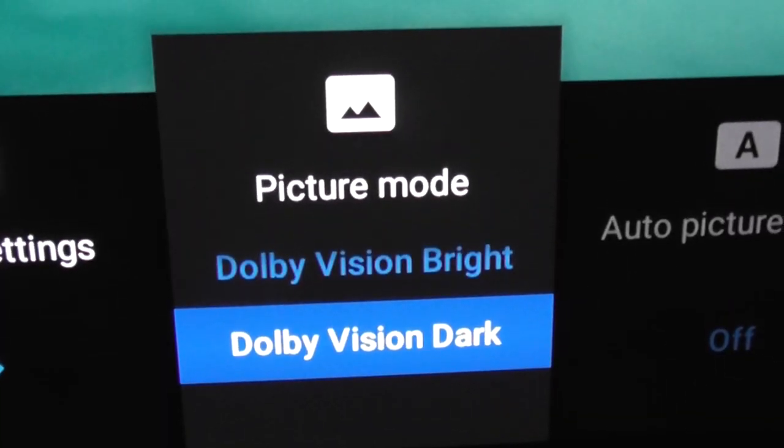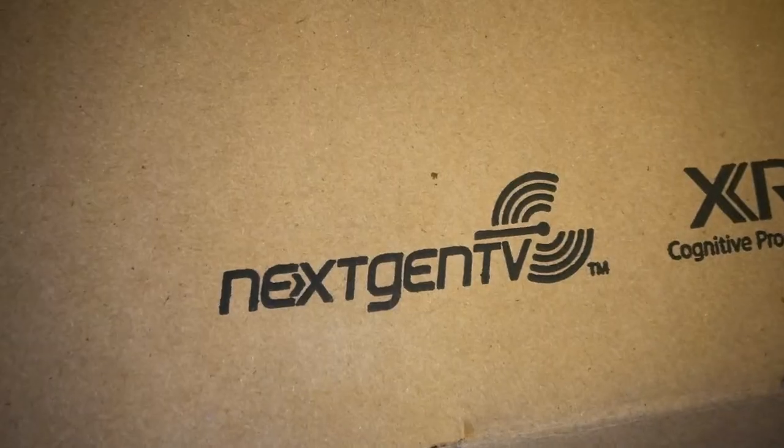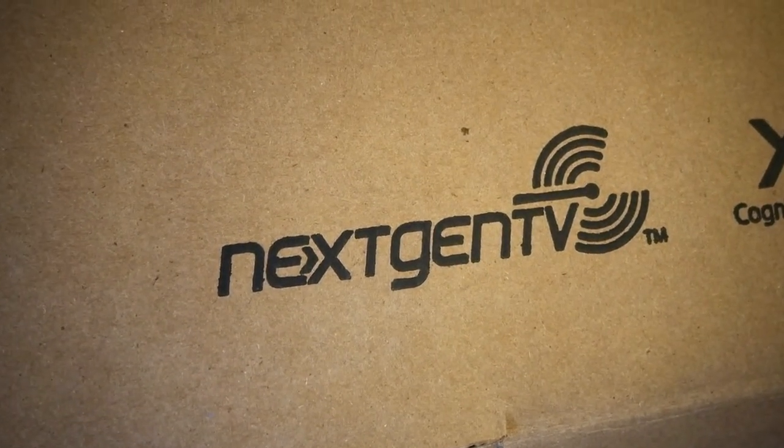The A80J and its more expensive sibling, the A90J, hit the market in April, and both TVs have already won a lot of praise. But in this video, I'm going to cover some of the other features and settings on the A80J that you may not have seen elsewhere.